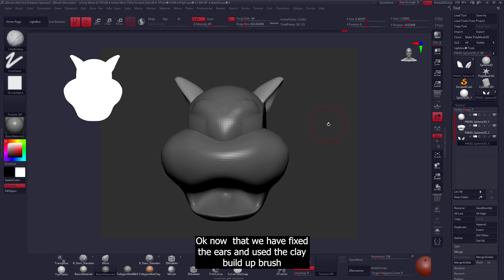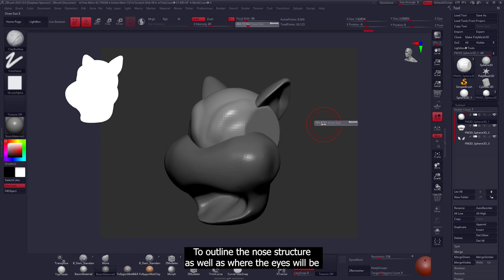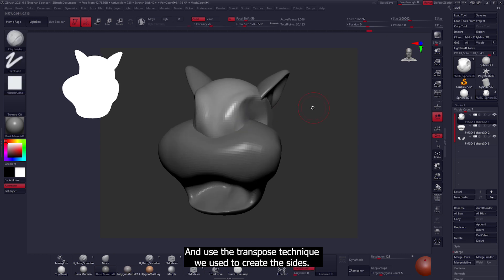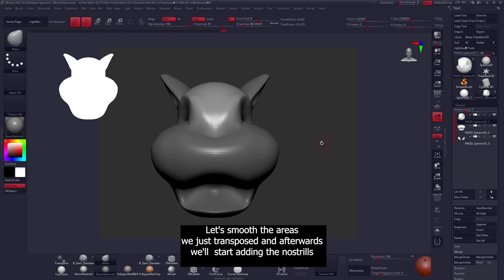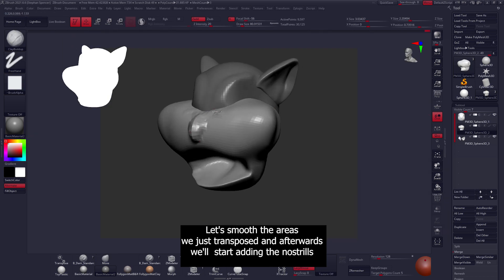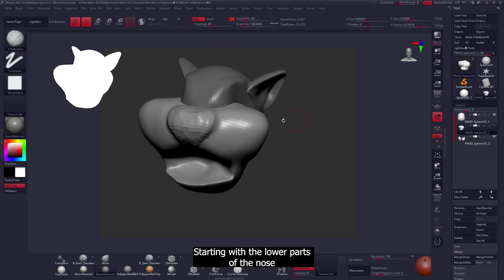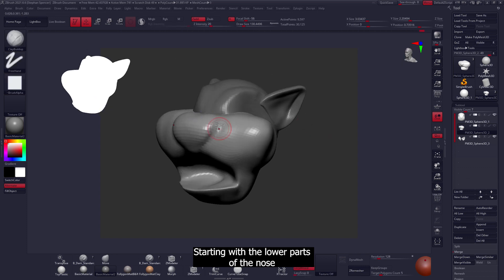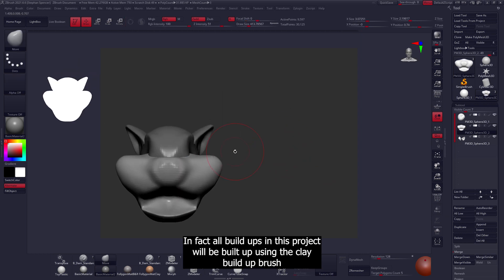Now that we've fixed the ears and used the clay build-up to outline the nose structure as well as where the eyes will be, the next step is to mask out the eye area and use the transpose technique to create the sides. Let's smooth the areas we just transposed, then start adding the nostrils. Starting with the lower part of the nose, the nose will be built up using the clay build-up brush — in fact, all build-ups in this project will be done using the clay build-up brush.